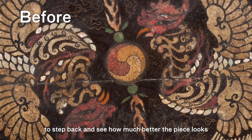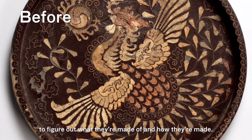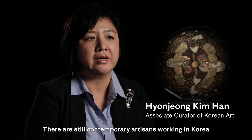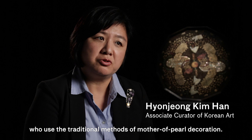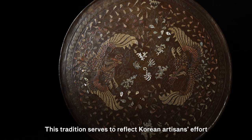It's always rewarding when you're finished with the treatment to step back and see how much better the piece looks afterwards than before. But I really enjoy the analysis — looking at the objects and examining them closely to figure out what they're made of and how they're made. That somehow gives me the feeling that I have some kind of view into the eye and the mind of the craftsman who made it originally. There are still contemporary artisans working in Korea who use the traditional methods of mother-of-pearl decoration, and this tradition serves to reflect Korean artisans' effort to reach perfection, carried on today in Korea.